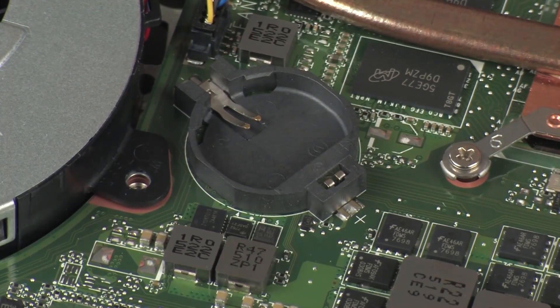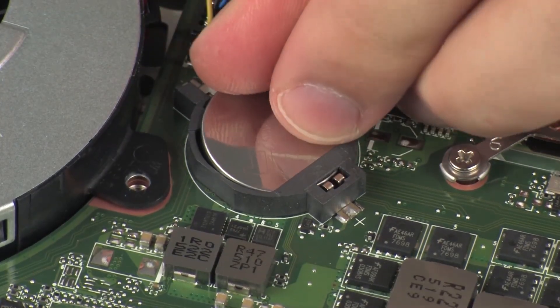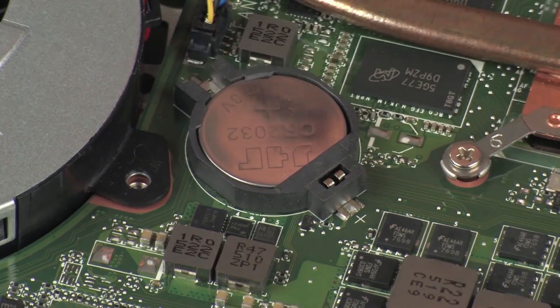Replacement: With the positive side of the RTC battery facing up, toe the edge of the RTC battery into its socket and gently press down until it snaps into place.